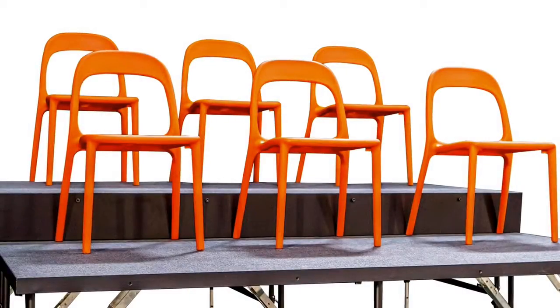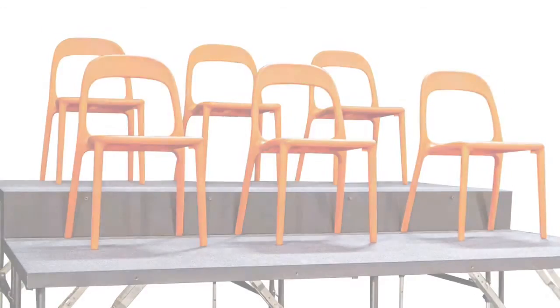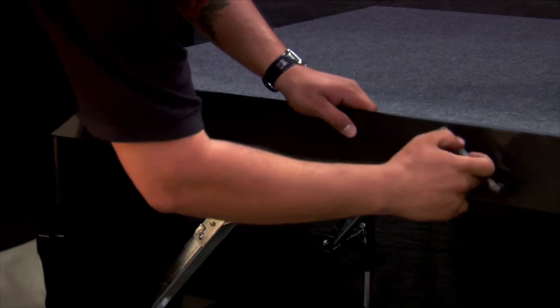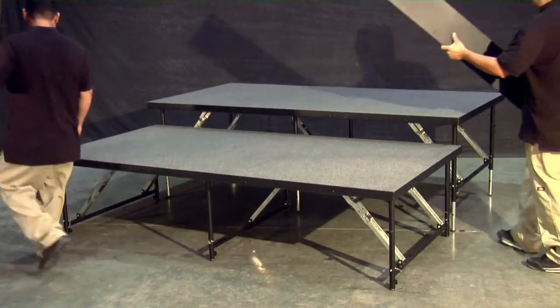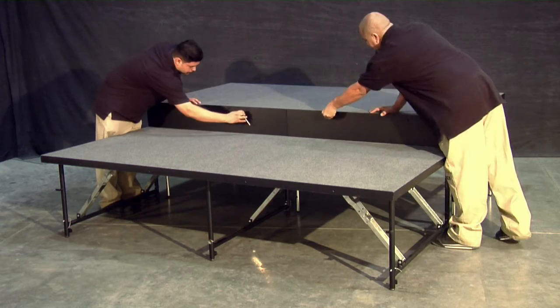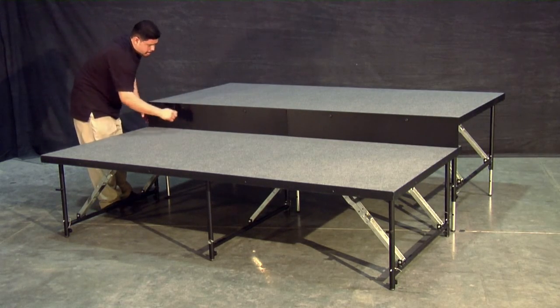Chair stops provide added safety for performers by preventing chair legs from slipping off the edge of the stage platform. Ascending chair stops are used on top of stage platforms and in between platforms. To install chair stops, completely set up your stage first. Next, orient your chair stops to the right side up and align them with your panels. Use our Allen key to secure the chair stop to the platform with the provided bolts. And it's as simple as that.